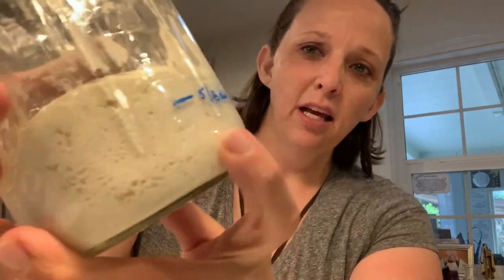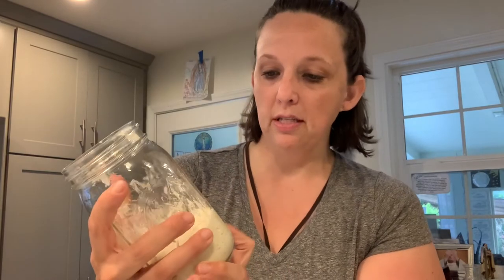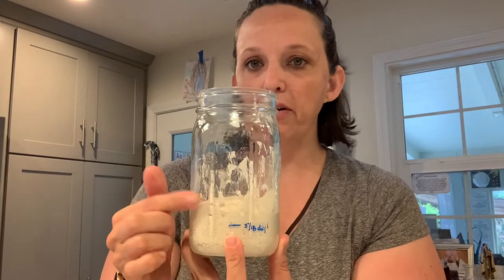Gluten-free sourdough. I made a little line here just for my own knowledge, to track how much it's puffed up. You can see it's almost doubled in size. Today is day three, and this is when stuff gets real. I need to remove four ounces of the sourdough starter to start with, which is about half a cup.